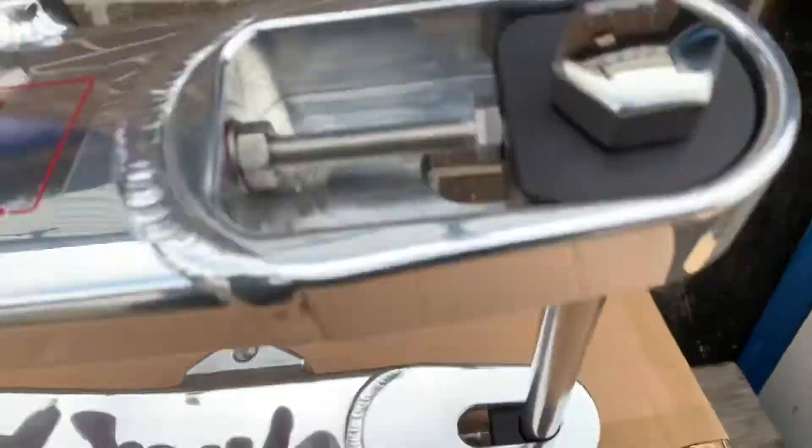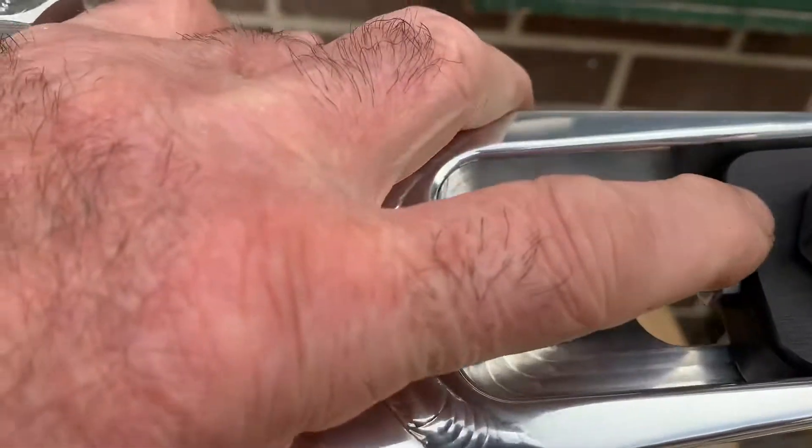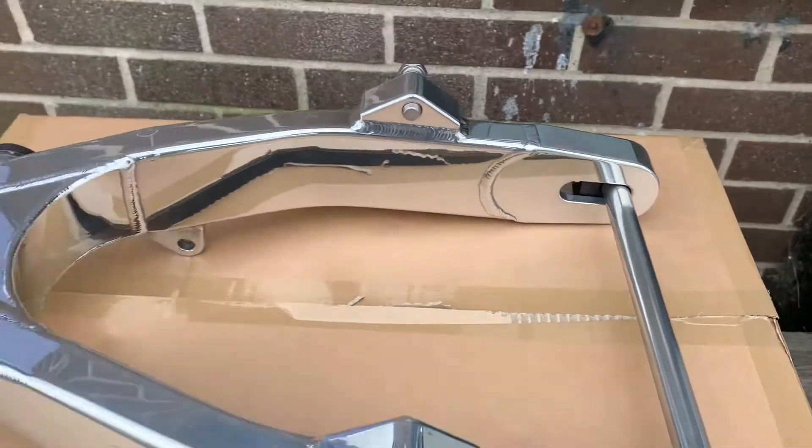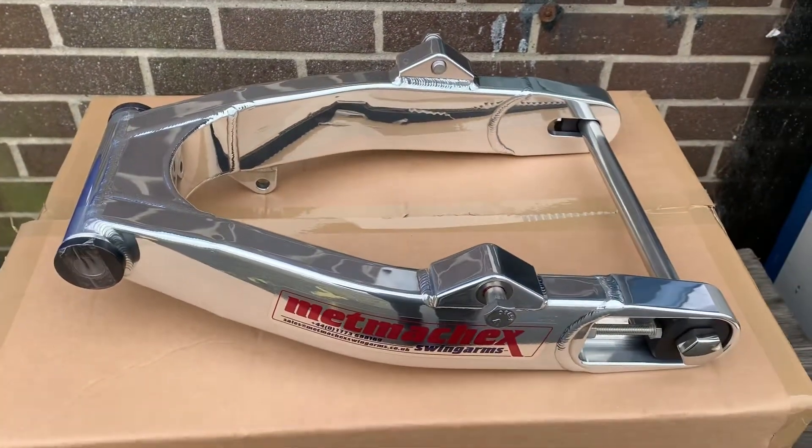You can see here your adjustment blocks — this will basically slide in here. You can get these with a one-inch spindle if you want, or this particular one is obviously three-quarter stock size, wider than stock — we can order that as well.